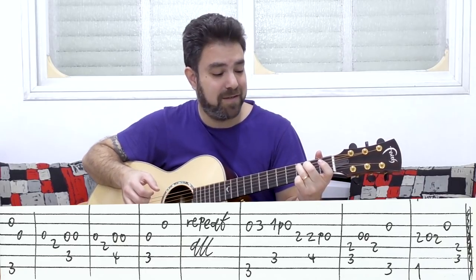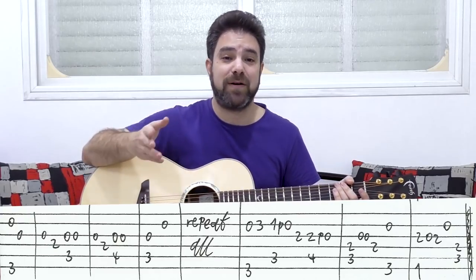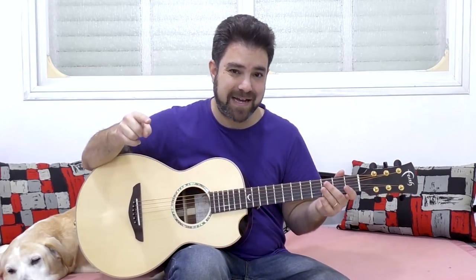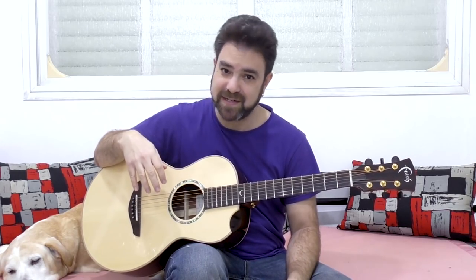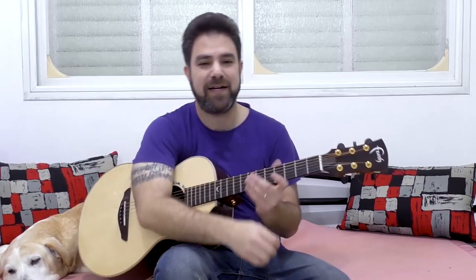Then just go back and play the whole song. Subscribe to the channel if you haven't already. The tabs are free for download on my website — the link is in the description, as well as the Patreon link and the courses link. So go download the tab for free, and I will see you in the next lesson. I thank you very much for watching — enjoy, and bye for now, see you soon.